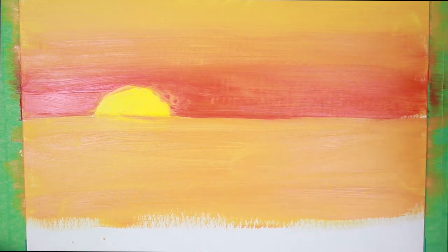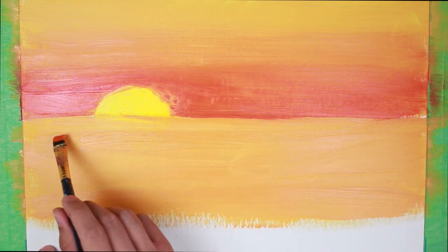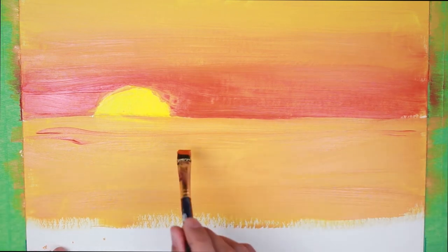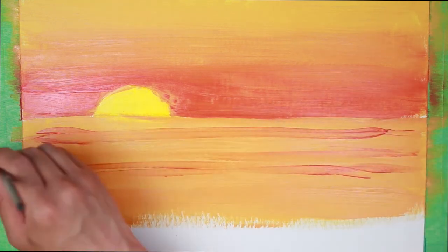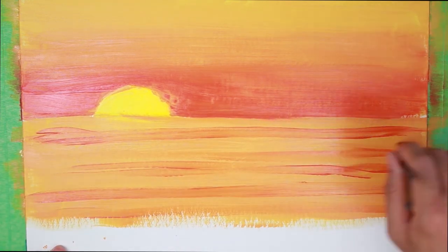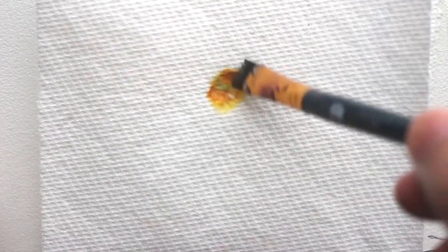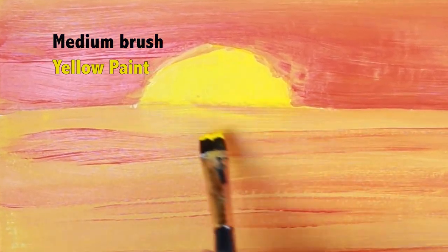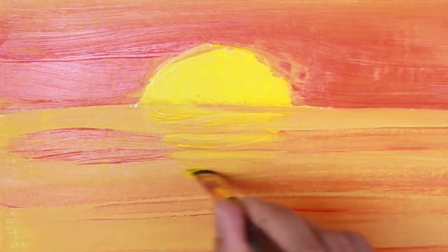I'm going to go back to our medium brush and get our base color orange, and I'm just going to make lines like this to make it look like a ripple in the water. Do another line — make sure there's space between each line. Then wash the brush, get yellow, and just paint a line where the sun is to show the sun's reflection in the water. It's very subtle but overall it does make a difference.